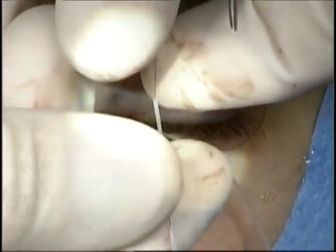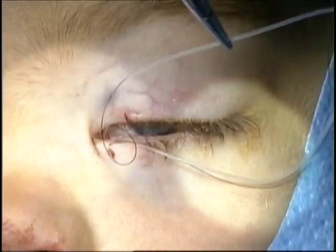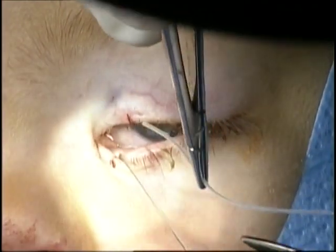The nylon suture goes through the upper punctum. The stent is then fixed to the nylon suture and rotated through, then retrieved from the lower punctum.